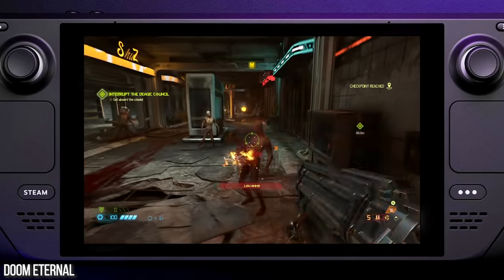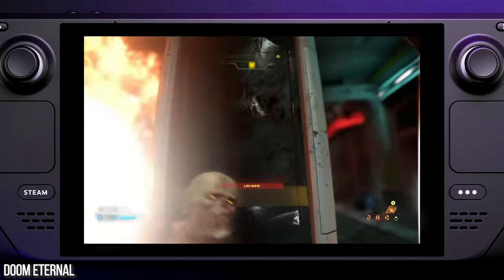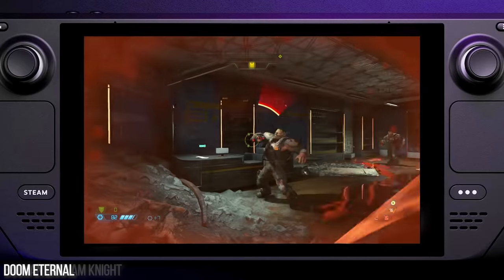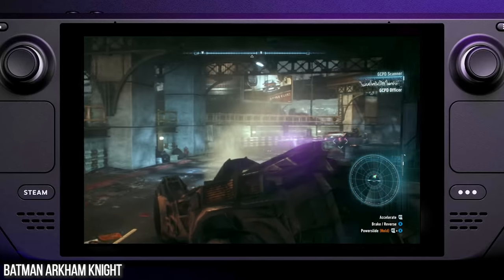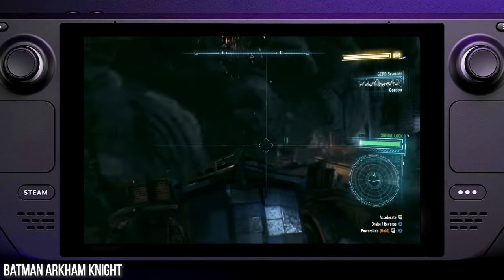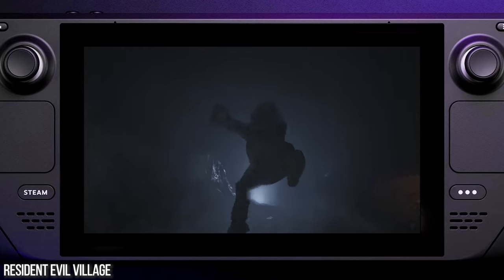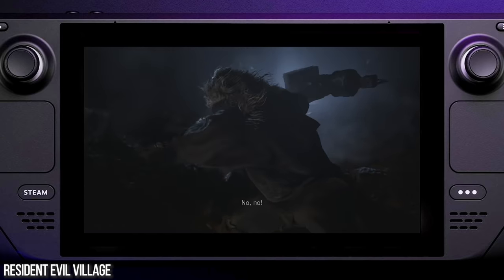I've seen a lot of Steam Deck coverage in the run-up to launch, a lot of great testing, but going hands-on, actually playing some games, seeing what this thing can do. At its best, it's a fascinating piece of remarkably performant technology, if not quite the deck of dreams that many hope it will be. There's still plenty of rough edges to smooth off. But the bottom line: Steam Deck's performance exceeds my expectations, and literally everything you've seen in this gameplay montage is raw capture from the deck.